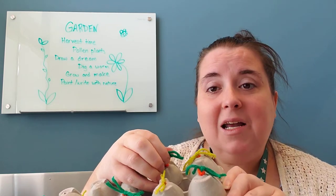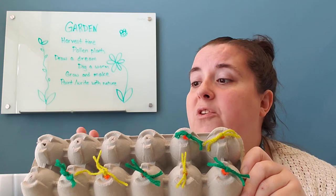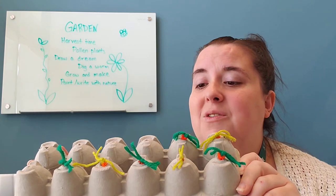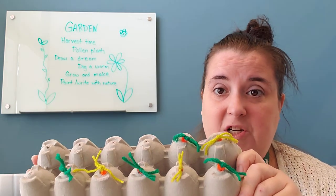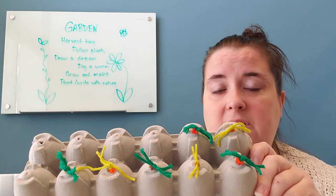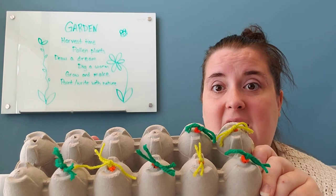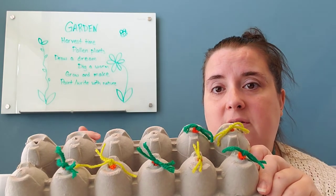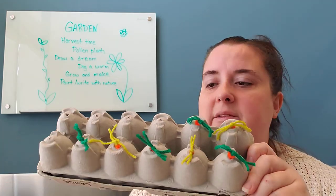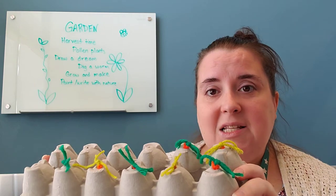Another math skill I built in is pattern-making — I did dark green, light green, dark green, light green. If you made carrots and flowers, you could do a pattern alternating between them. You can also extend the challenge: 'I see four dark green ones and three light green ones, how many altogether?' That starts working on math facts, and kids can also use counting on — 'five, six, seven' — so there's a lot of math packed into one fun idea.